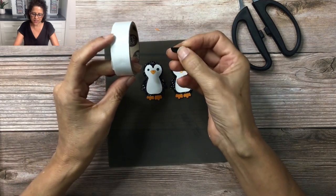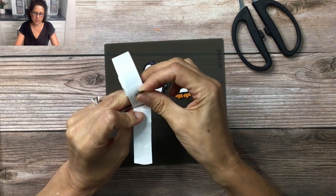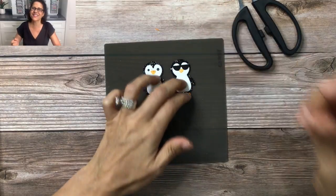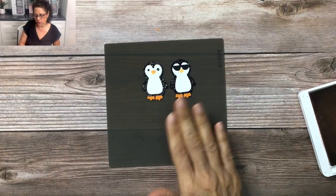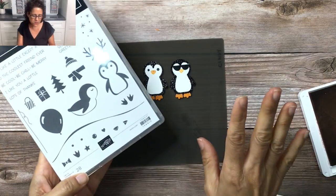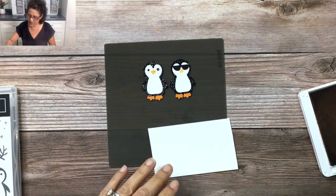Now you have a really cute shiny fun pair of sunglasses for your penguin. I'm going to go ahead and add some glue dots and glue this on. Isn't that fun? So for the cool penguin there are lots of different options — we could add a little black bow tie, which would be super cute, but because of the particular card I'm making I wanted to add a pink scarf.